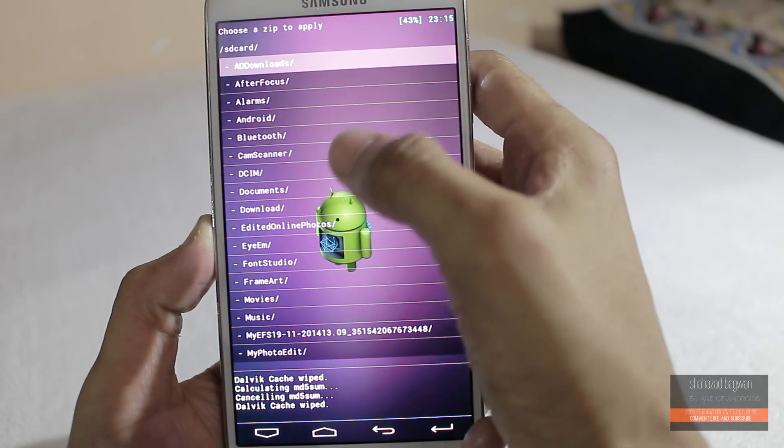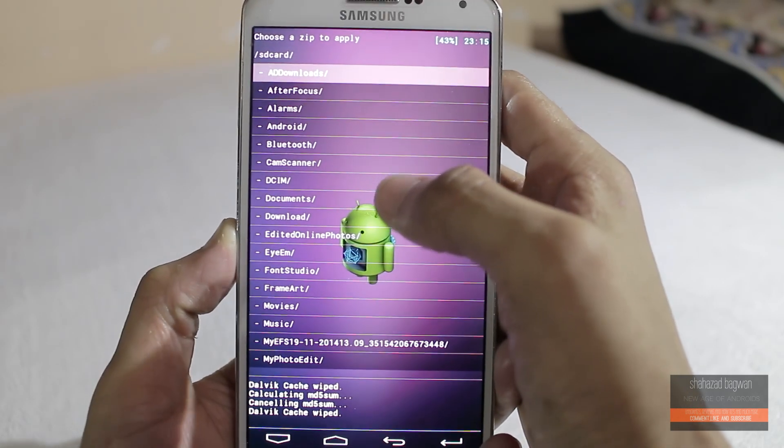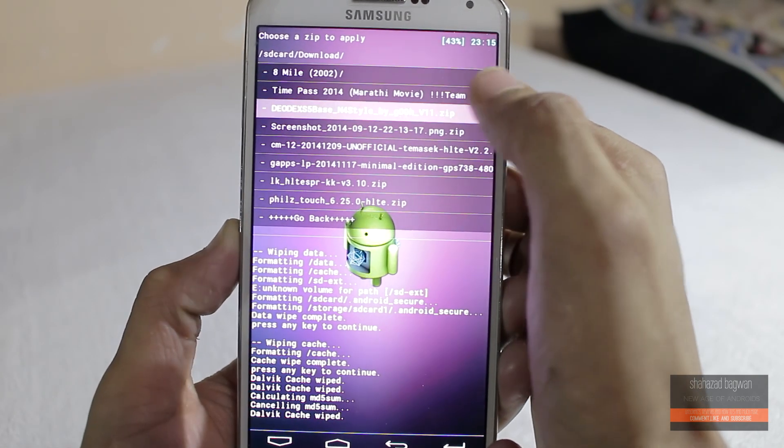Now go ahead and hit install zip, find the ROM file that you have downloaded, click on it, and hit install.